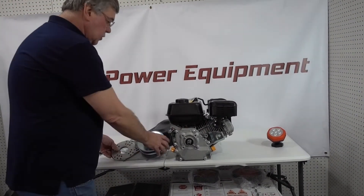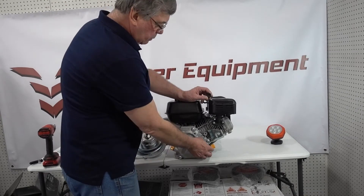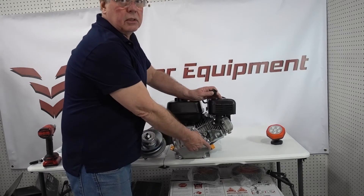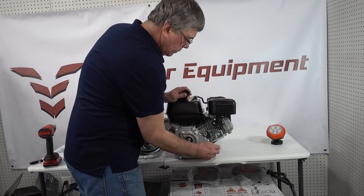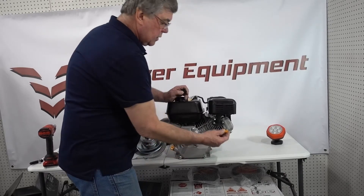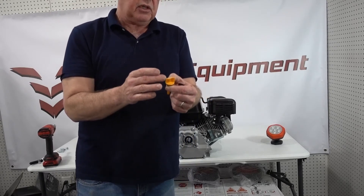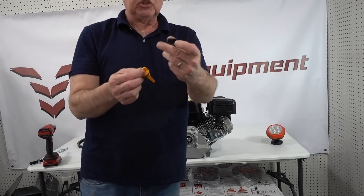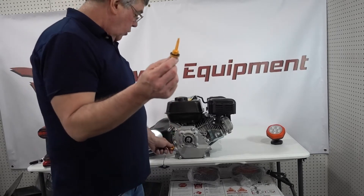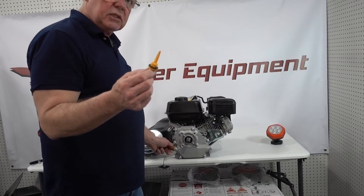We're going to talk a little bit about this oil plug first. On this particular engine the standard plug is okay, but on some of these Predators, the oil plug here flares out a little bit. This assembly sits so close to the back oil plug that you can't have that flare, so we give you a straight one to put in there. Also, if your plug has the dipstick on it, you're going to want to move your dipstick around to the front.